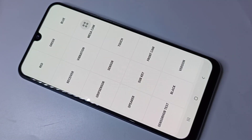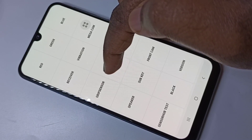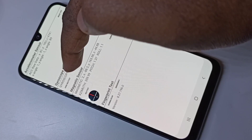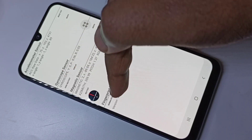If you want to test sensors, you can use this option. You can see different sensors like accelerometer sensor, gyroscope sensor, and magnetic sensor, then fingerprint test.